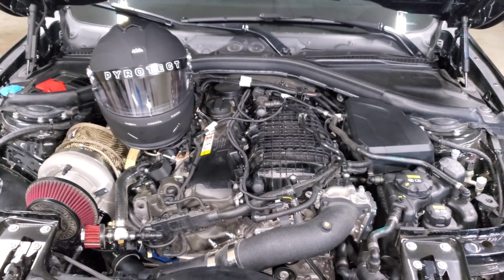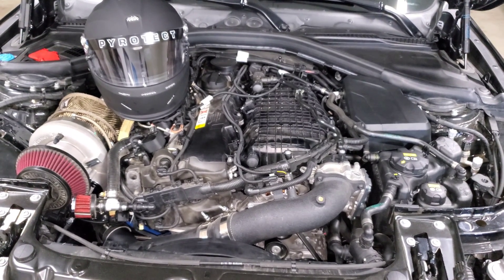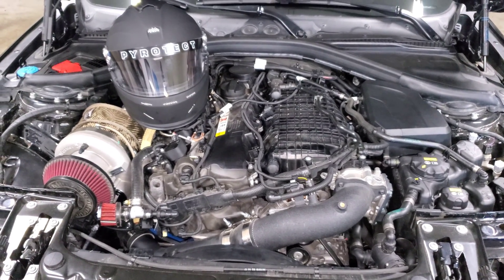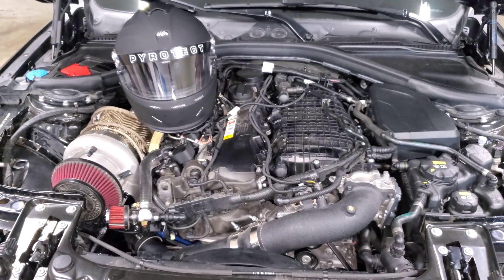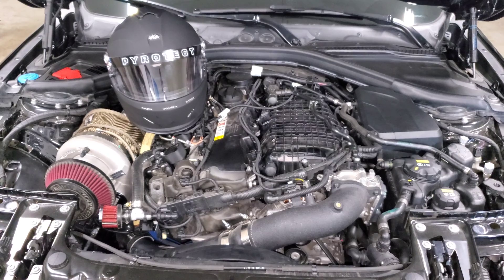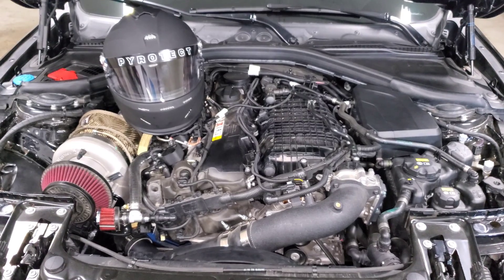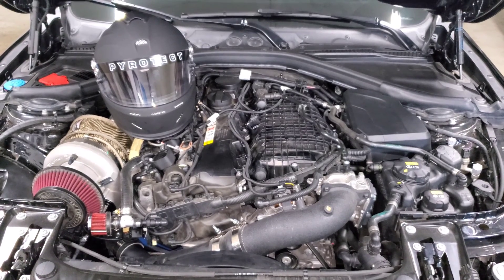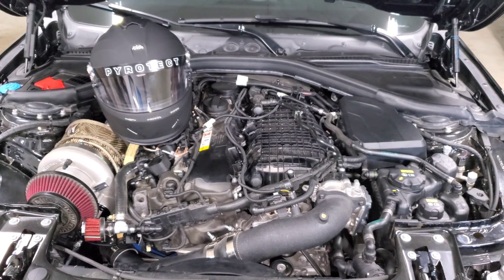Heat soak happens when your temps don't come down in an expected amount of time. If your temps go up and while you're driving they don't drop back down after the end of your pull, that is a good indication you're experiencing heat soak — your system is overwhelmed and literally cannot absorb any more heat from your intake charge. Reducing IATs is always better and safer for the engine, so even if you're not experiencing these issues these are some ways you can reduce IATs to further improve reliability and consistency.